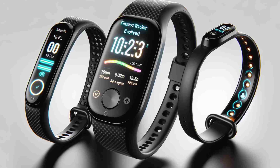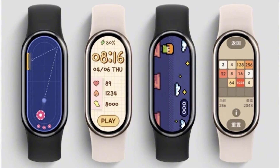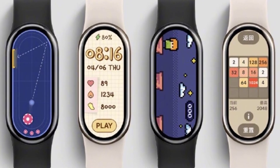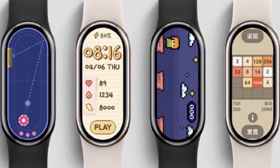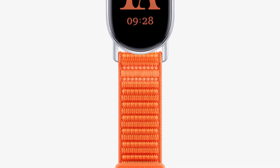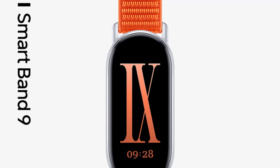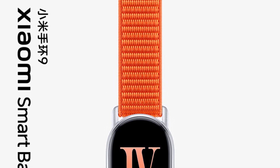And there you have it, folks — that's everything we know and everything we're excited to find out about the upcoming Xiaomi SmartBand 9. From its sleek design and potential display upgrades to possible new health features and customization options, it's shaping up to be an exciting release. Remember, the official unveiling is happening on July 19th during Lei Ai Jun's annual speech, so we'll know all the juicy details then.